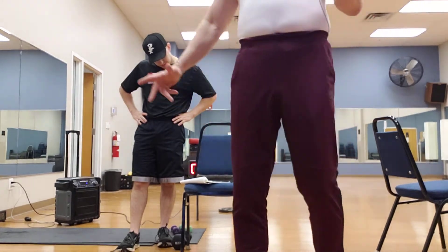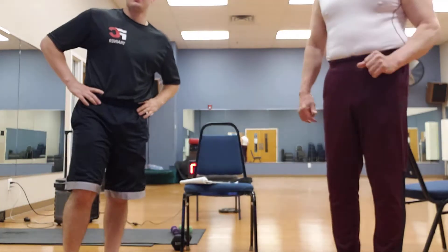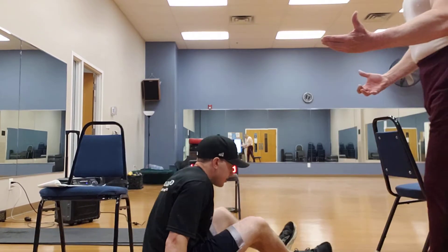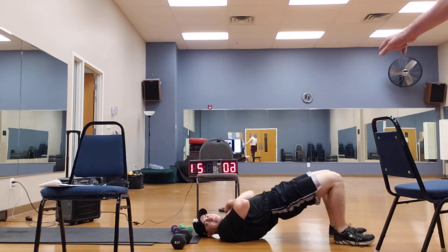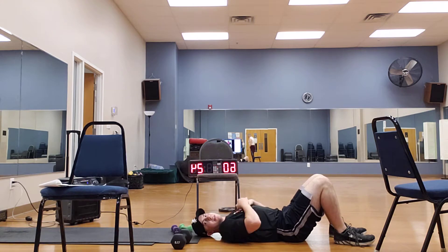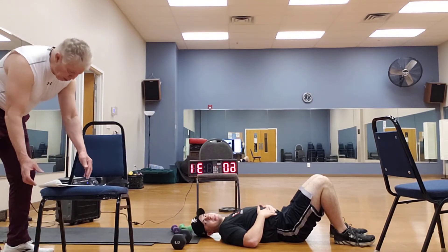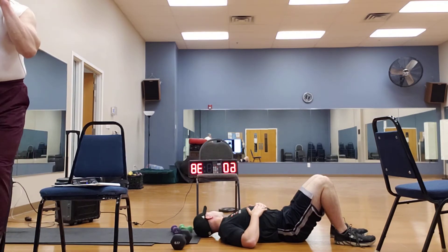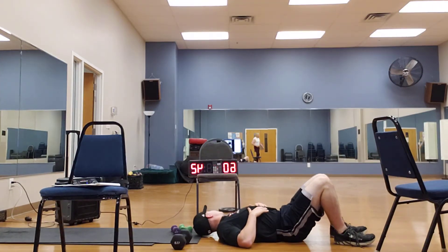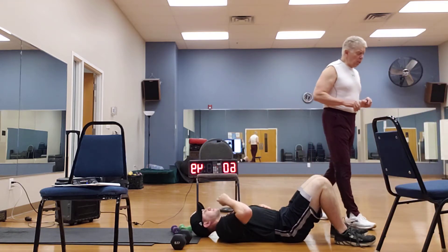Now we're going to go to the back. You know how we do that hip raise? We're going to do ten of those. Mike's going to demo here — you're laying back, knees are up, and you're bringing the hips up and holding for a count of three. Give me ten of those. Those are good, take your time. Pull for a count of three — that's going to work that low back and all of that area.